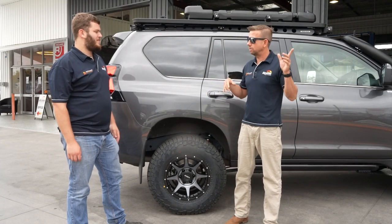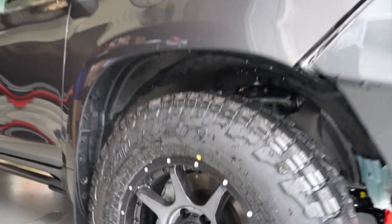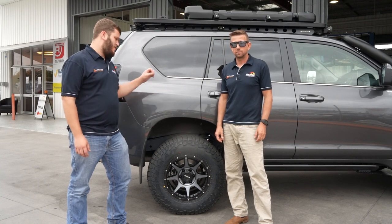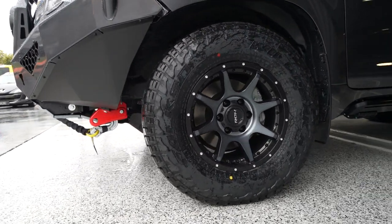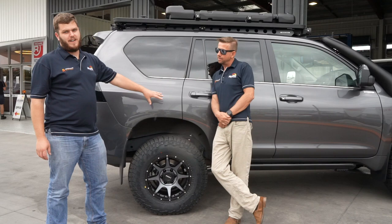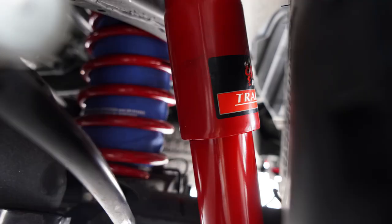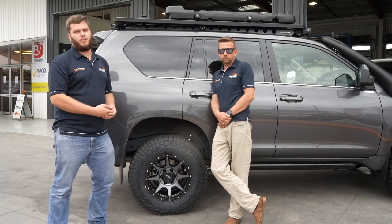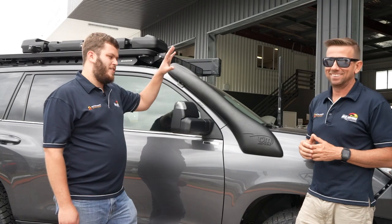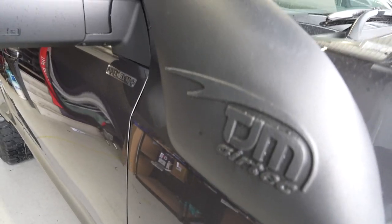Last but not least, wheels and suspension. We've gone with ROH rims wrapped in Falken Wild Peaks — a really good tried-and-tested tyre, a great all-rounder: not noisy, not annoying, they don't wobble, and they still give you a good aggressive pattern when the going gets rough. Suspension-wise, we've gone for the full Pedders 3,500kg GVM upgrade — front suspension, rear suspension, and the blue plate to make it all legal for the extra weight on the vehicle. We also went with the TJM AirTek snorkel, which fits the Prado super nicely and looks a bit sleeker than the old-school forward-facing ram style.